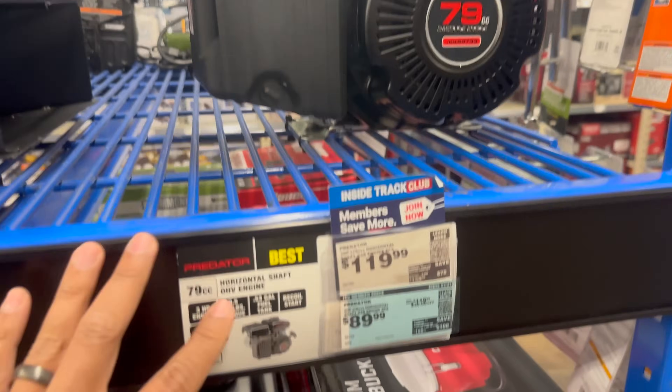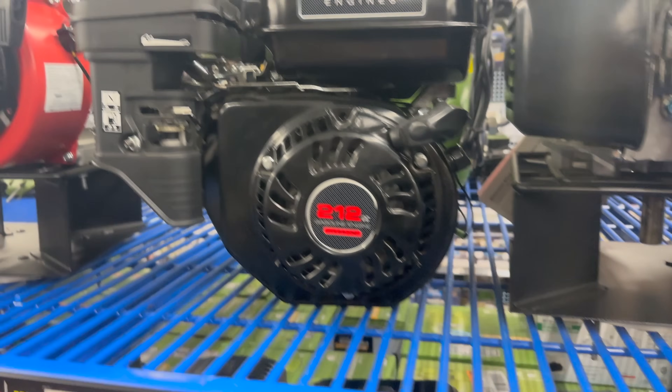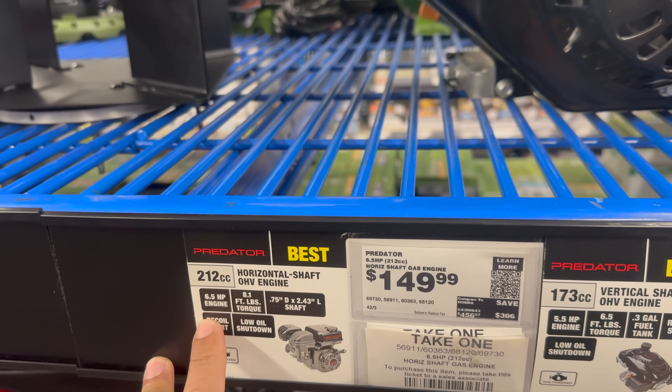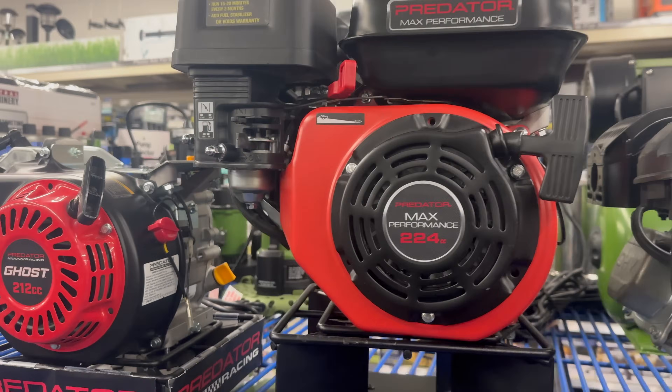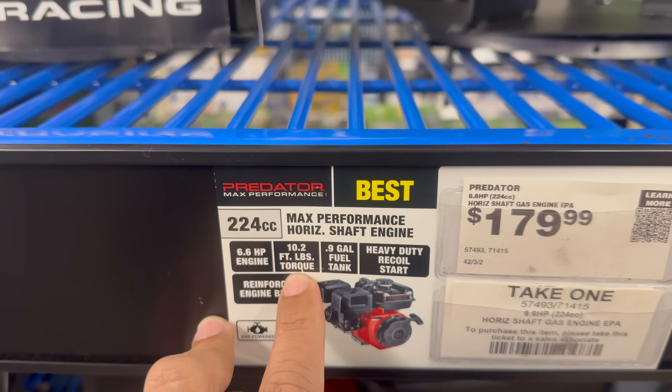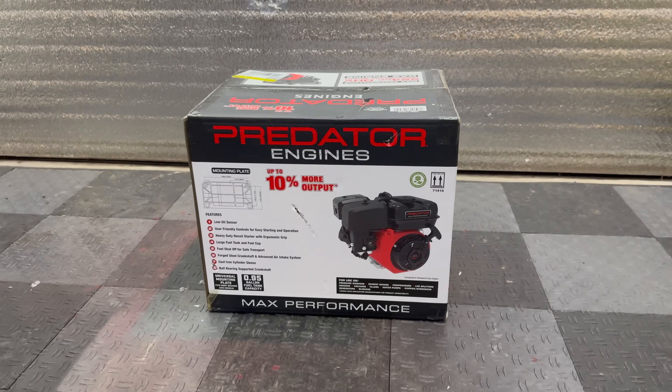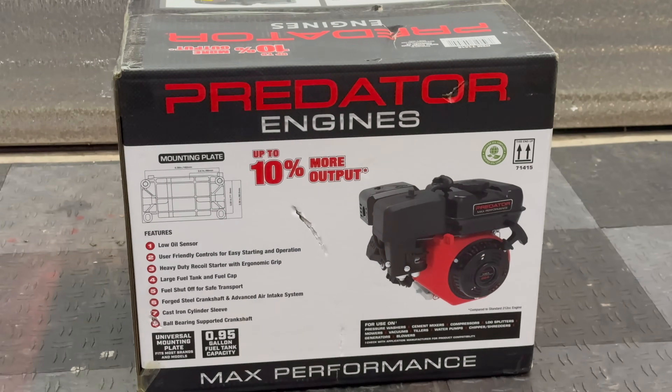Today we're going to be hopping back on the razor snow cart project, but first we got to go to Harbor Freight to return the 79cc three-horsepower engine that we previously purchased and look for a more powerful option. I want to make sure whichever engine we go with has enough torque to rotate the whole snow track assembly. The Predator 212 is rated for 8.1 foot-pounds of torque, but Harbor Freight also has a 224cc available rated for 10.2 foot-pounds. I decided to go with the most powerful option within the budget — the max performance 224cc.